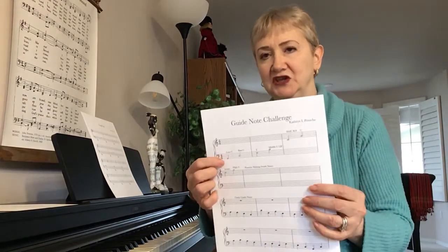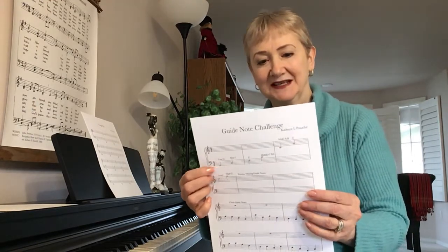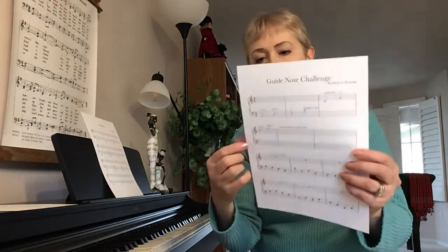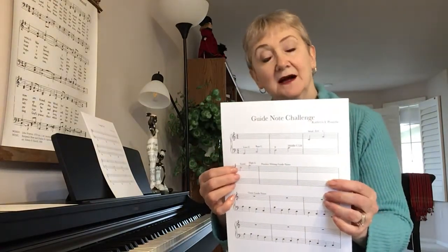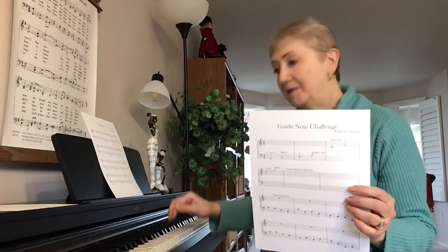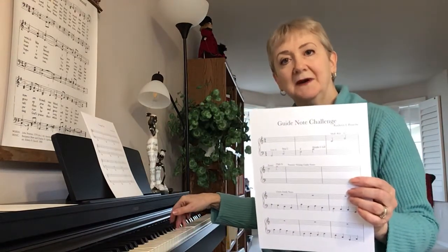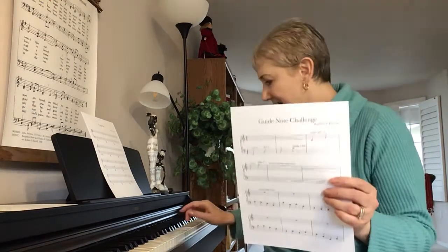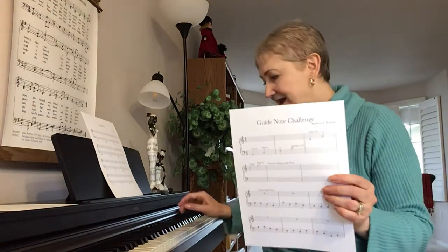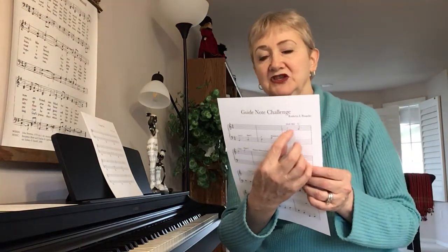I didn't show the low G on the board because the board's not big enough for it, but that's what it would look like. In the next row, there's your treble C, which is the C above — the C that would be an octave above middle C. And then this would be the high G, and we also have the G more in the middle G position.